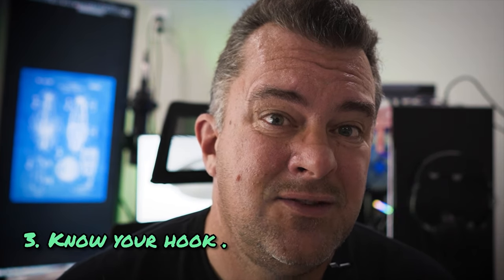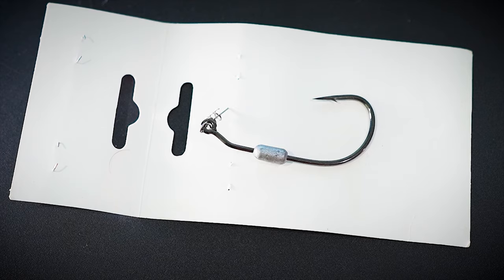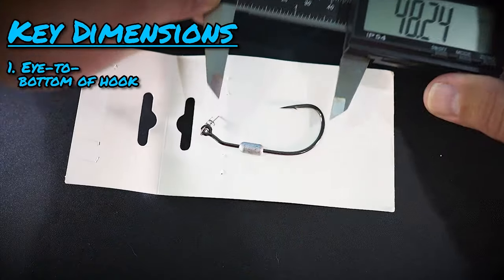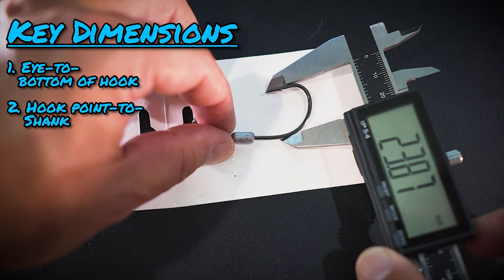The fourth tip — and this really goes for soft plastic lures more than hard lures — is to know your hook. One great advantage we have as custom lure builders is we can design a specific bait around a specific hook. What I mean by know your hook is really know its dimensions: the distance from the front eye to the very back of the lure, since any part of your bait in that area won't wiggle. Also know the gap from the shank to the hook point — if you make a super tall-bodied bait with no hook clearance, it's not going to catch many fish.